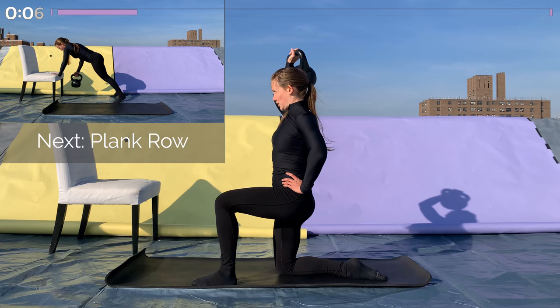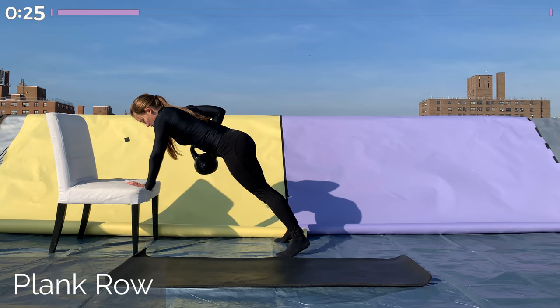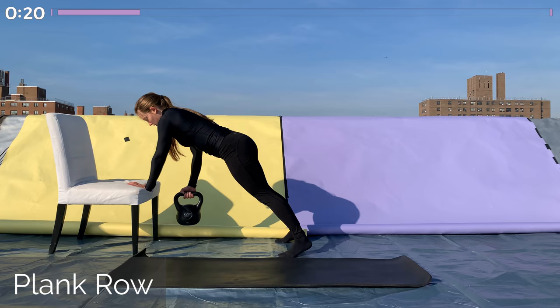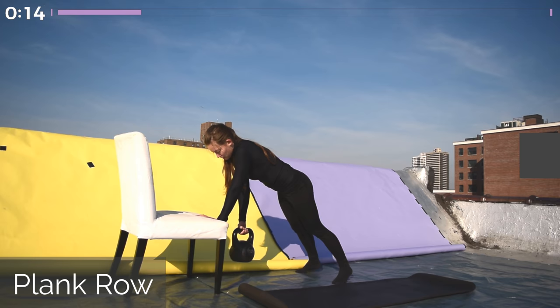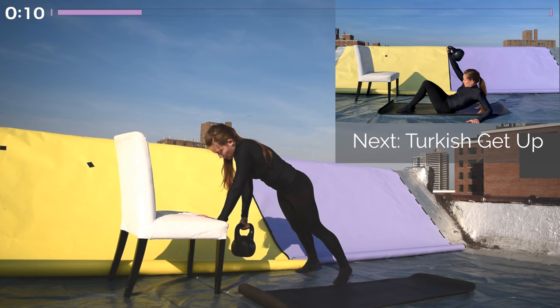Coming back into a plank row on that other side. Keep the kettlebell in the same hand. Use that elevated surface — whether it's a chair, a table, or a step — and get into a nice plank position on your opposite hand. Keep the hips tucked and abs tight so your body's in one nice straight line, and you're rowing up with the other hand. Keep your shoulders square — same height from the ground — elbow to the sky, rowing all the way up to your ribcage, and then extending your arm all the way back down.